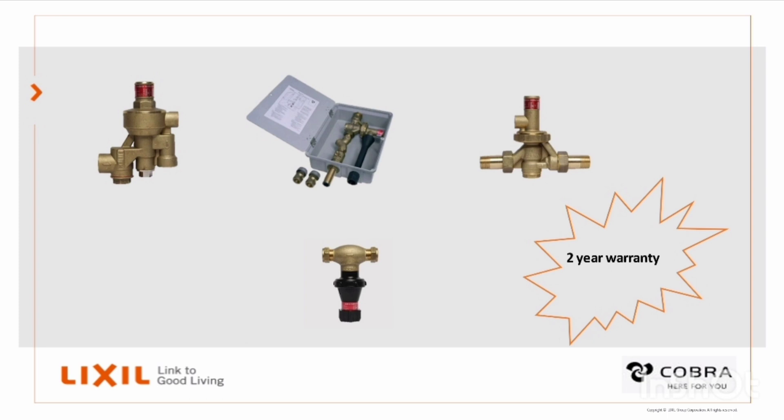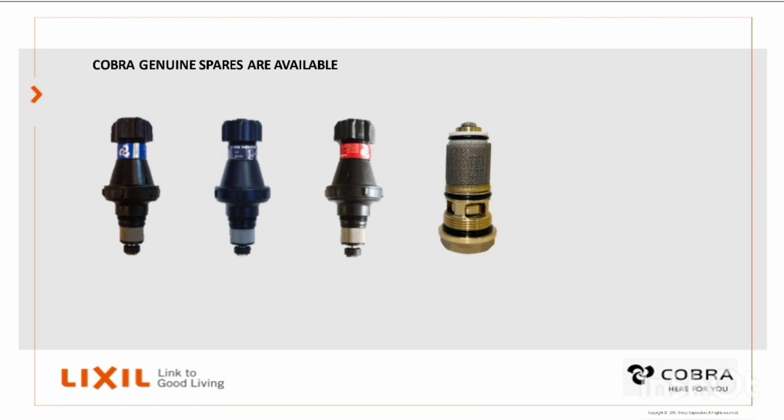All Cobra pressure control valves carry a two-year warranty and Cobra genuine spares are readily available.